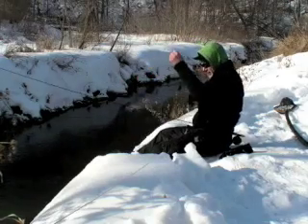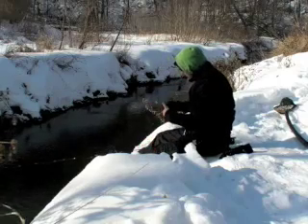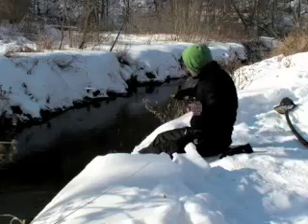Come on, guy. And back she goes. Bumped her on the bank a little bit — that'll wake her up.